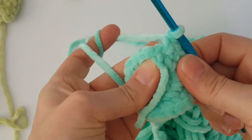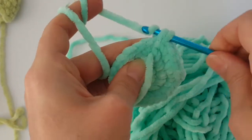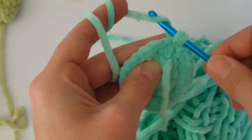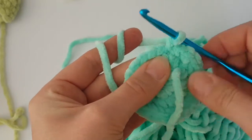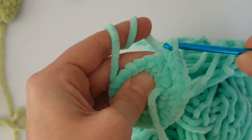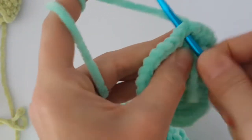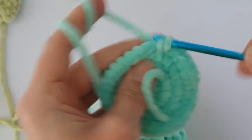In the next round we have to increase every 3rd stitch. Increase the first stitch — make 2 single crochets in the same space — and then make just 1 single crochet in the next 2 stitches. Continue working 2 single crochets in every 3rd stitch all the way around. After that, make just 1 single crochet in each stitch around — it will be a round without increase.